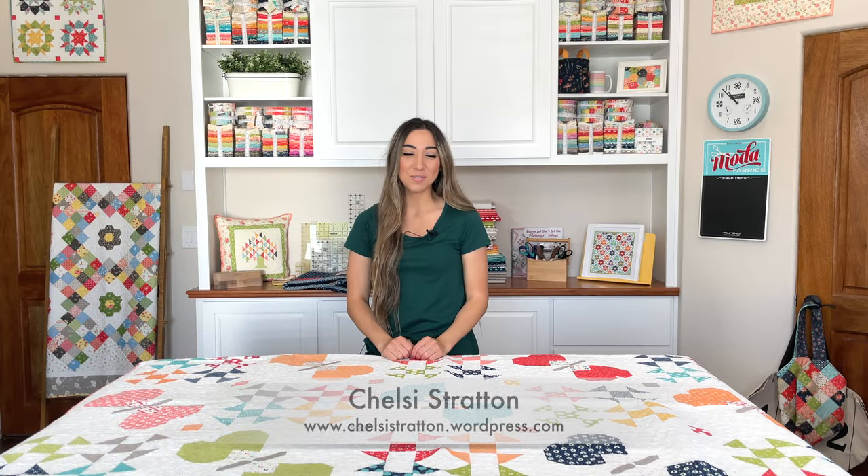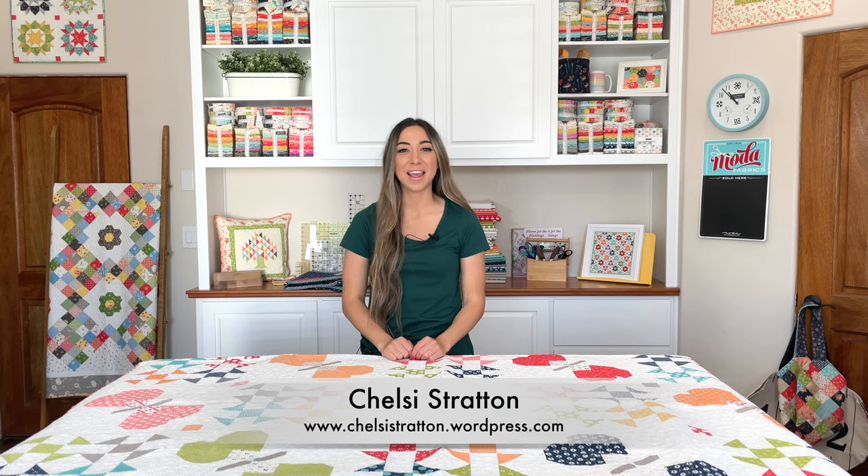Hi, I'm Chelsea Stratton from Chelsea Stratton Designs, and today I'm in my mom's sewing studio to show you a new pattern, Jubilee, that is made with our Simply Delightful collection. This pattern is a sister pattern to my Monarch pattern that I designed years ago — it's a butterfly quilt and I think it's a lot of fun to make. So let me show you more.